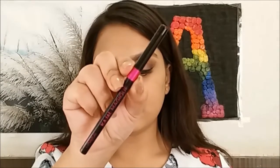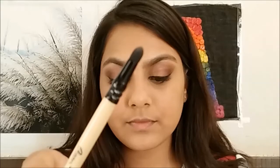Going back to the eyes, I'm going to use a black kohl and apply that onto the outer half of my lower waterline. Then, using a smudger, I'm going to smudge the line out.